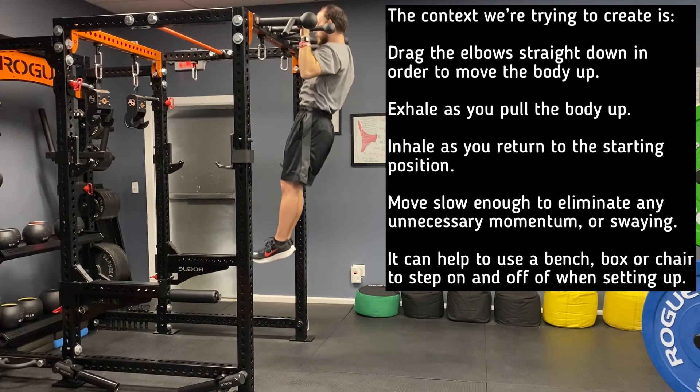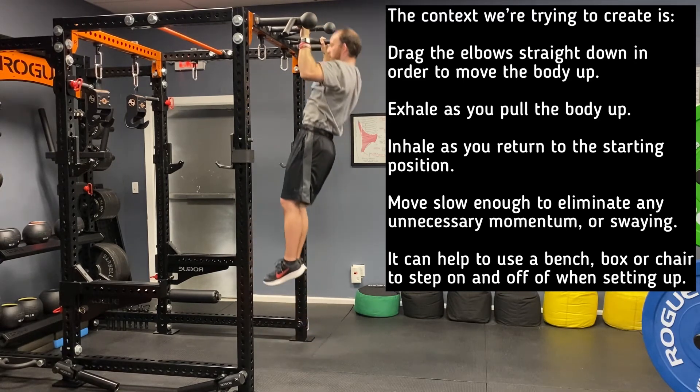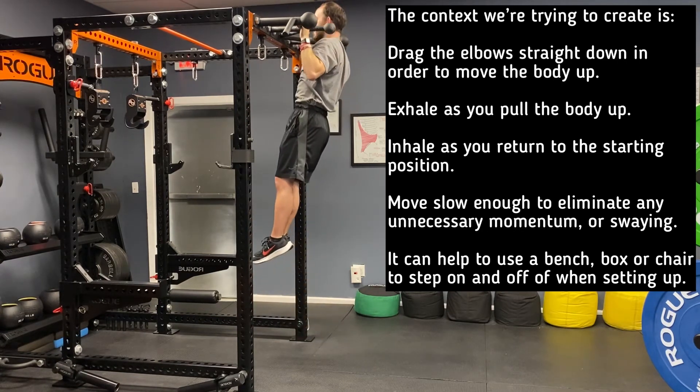The cue we're trying to create is drag the elbow straight down in order to move the body up. Exhale as you pull the body up, inhale as you return to the starting position. Move slow enough to eliminate any unnecessary momentum or swaying.